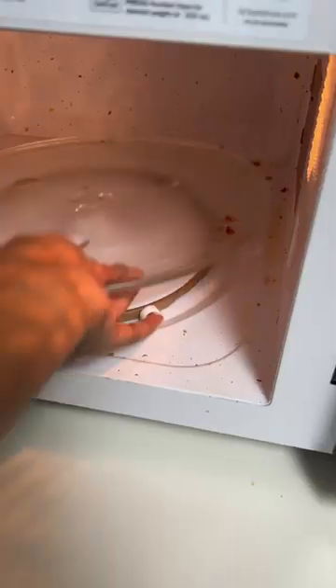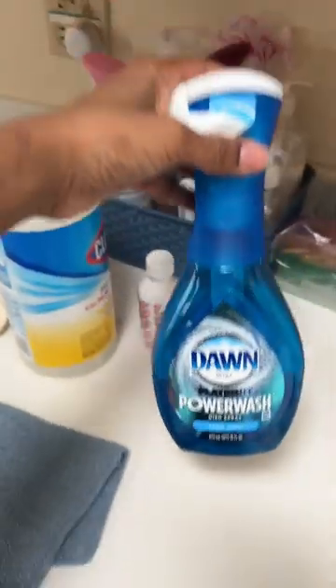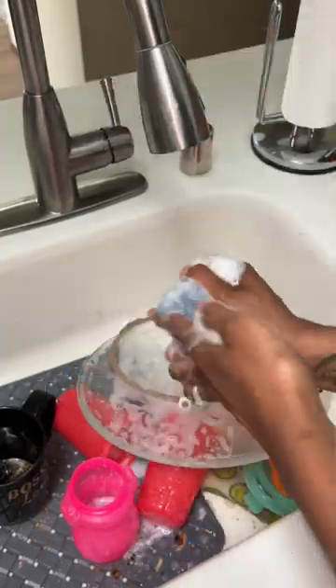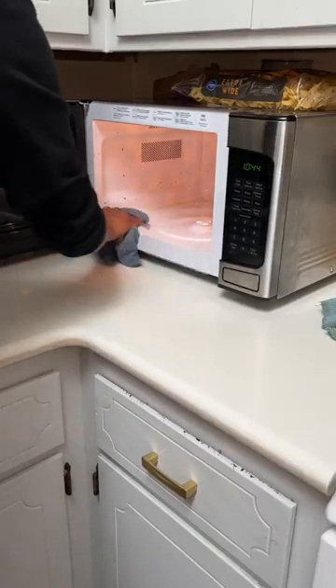Oops, I did it again — I let a couple months go by without cleaning the microwave. Now it's Friday, let's get this bad boy cleaned. I'm gonna wash this portion later. All I'm using is the Dawn Power Wash soap and a hot rag, and I just went ahead and started cleaning.